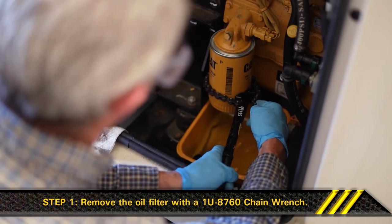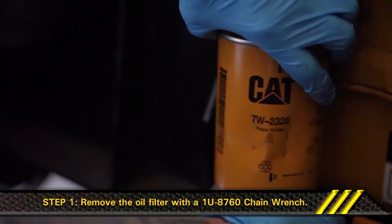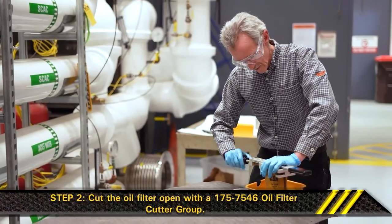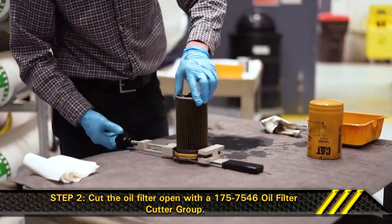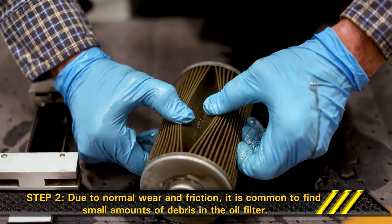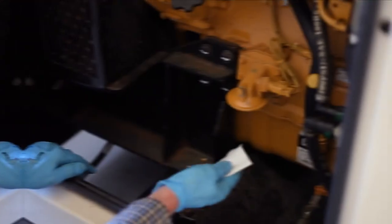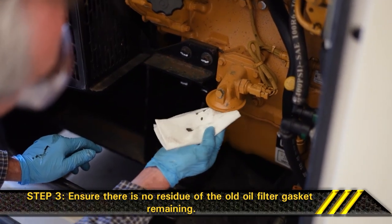Section 2: Replacing the Oil Filter. Step 1: Remove the oil filter with a 1U8760 chain wrench. Step 2: Cut the oil filter open with a 1757546 Oil Filter Cutter Group. Now break apart the pleats and inspect the oil filter for metal debris. Due to normal wear and friction, it is common to find small amounts of debris in the oil filter. Consult your local CAT dealer for further analysis if excessive debris is found, as it may indicate early wear or a pending failure. Step 3: Clean the sealing surface of the filter mounting base with a clean shop towel. Ensure there is no residue of the old oil filter gasket remaining.